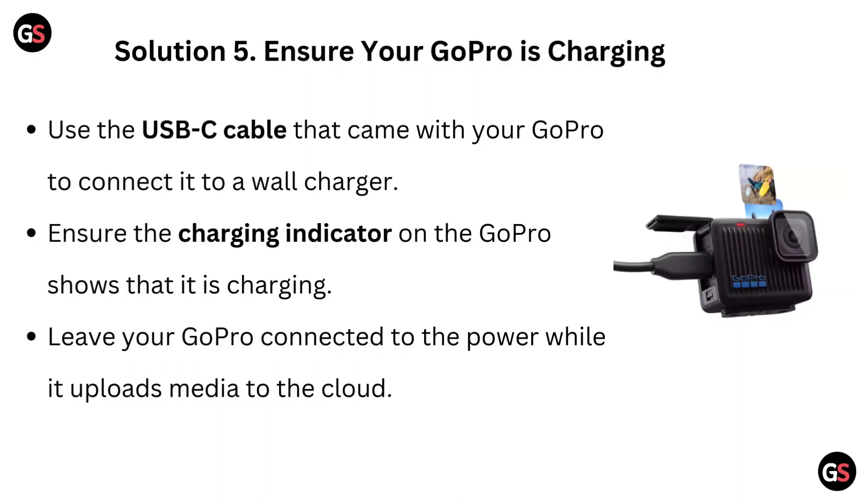Solution 5: Ensure your GoPro is charging. Use the USB-C cable that came with your GoPro to connect it to a wall charger. Ensure the charging indicator on the GoPro shows that it is charging. Leave your GoPro connected to the power while it uploads media to the cloud.